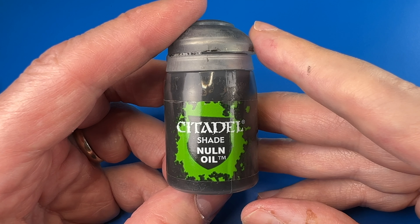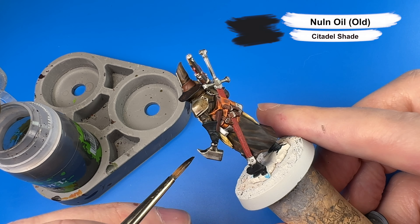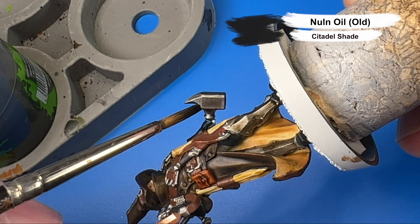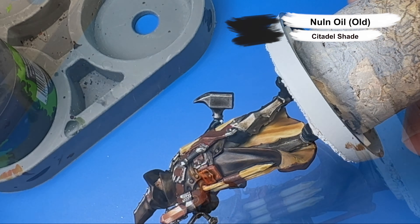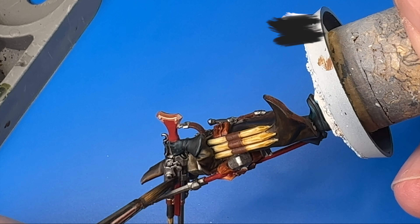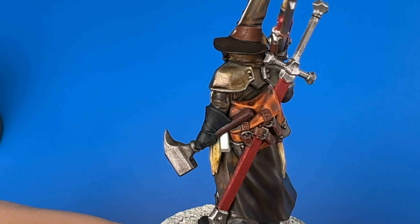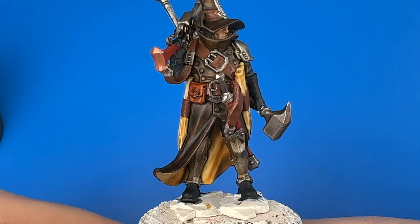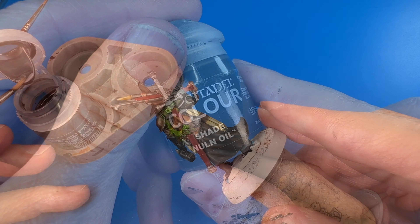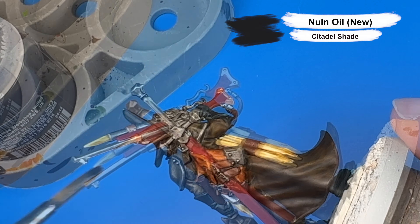Now for some more of the old style Nuln Oil — the one that stains the surfaces a little more — for his hammer and the metal on his rifle, because that's the look I wanted for those portions. Then I'll come in with the new style Nuln Oil for the remaining silver bits, as it does a better job of leaving the surfaces alone and just finding the recesses.